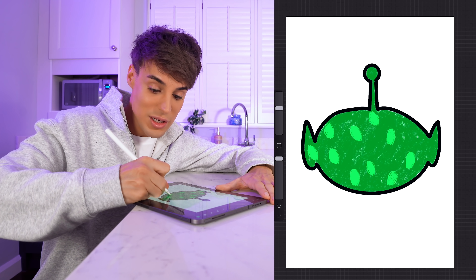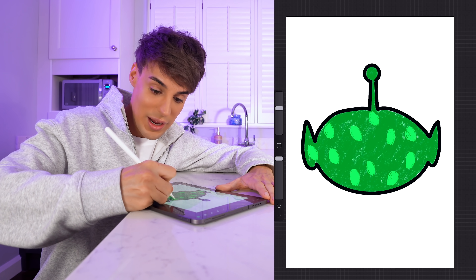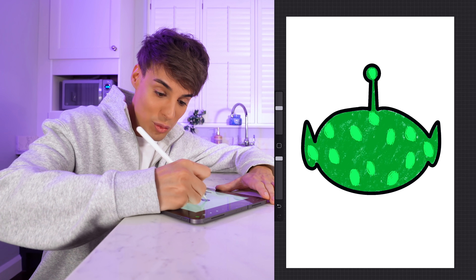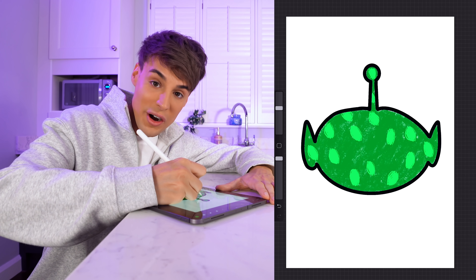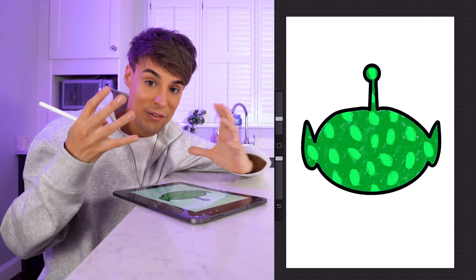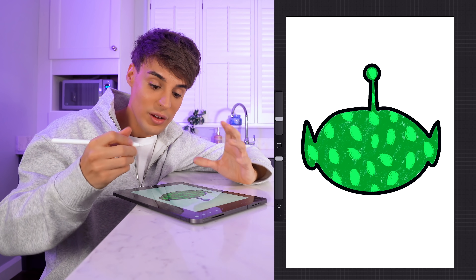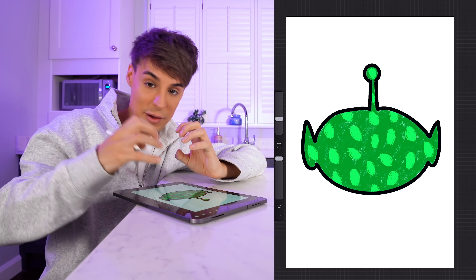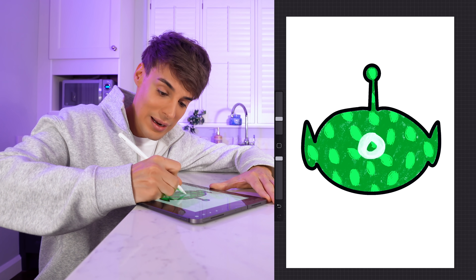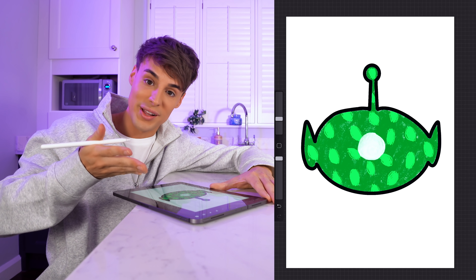I know it doesn't look like it's gonna be delicious - I'm fully aware. But this is what we've got to work with if we want to stick to our art. It actually doesn't look too bad - it looks nutritional. Now I want to give it a face. I'm thinking of doing three giant eyeballs - if you watch Toy Story, you know exactly what I'm trying to do. To make an eyeball? Fresh mozzarella cheese.